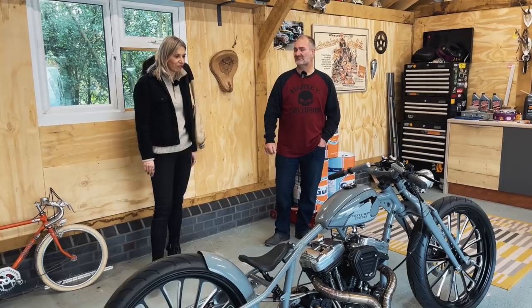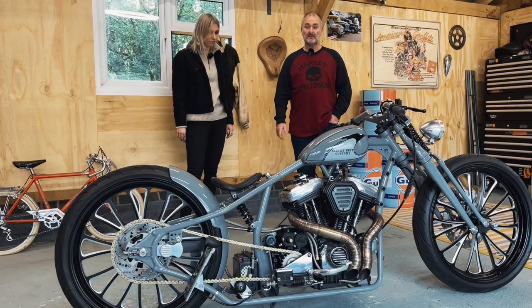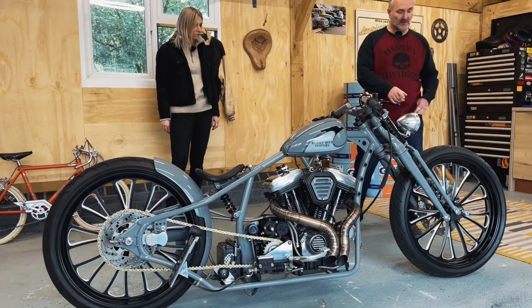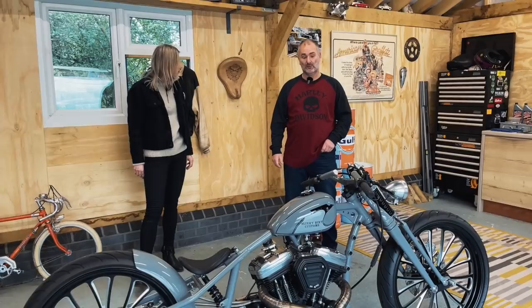Do you remember roughly how much it cost? About 15,000. She knows — she sees the bank account. About £15,000. The wheels were expensive — I had to bring them in from America. They're Ultima wheels, billet solid one piece. Tom had to machine the front hub down to get it to work with the caliper and fit in the width of the forks. They were about £1,200, I think, all in.